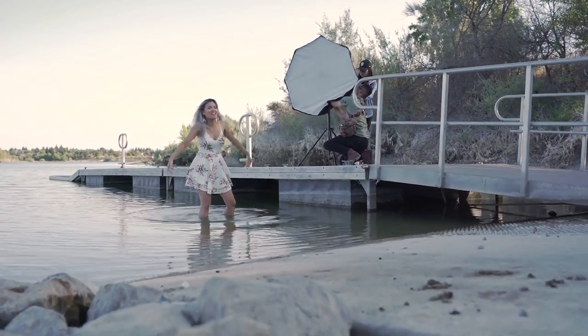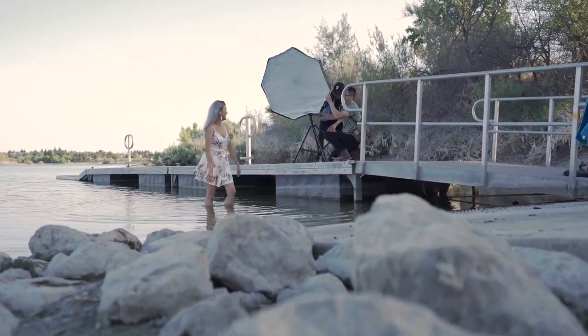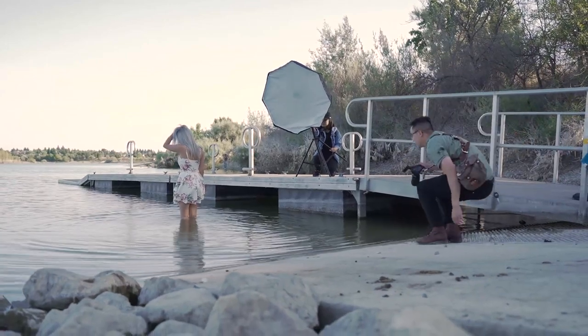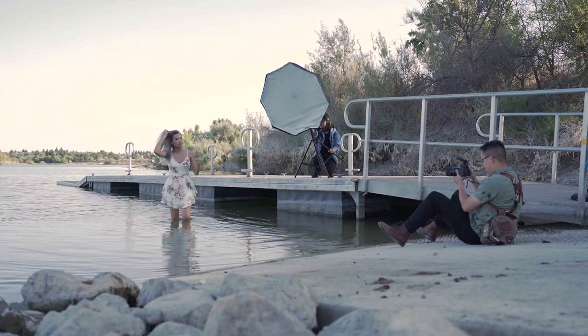For today's setup, I'm using two Godox AD200 flashes for my lighting. I'm also using my Sony a7 III along with my Sigma 85 and Sigma 35. For my lighting setup, I have both of the flashes set at one half power for pretty much the entire shoot.